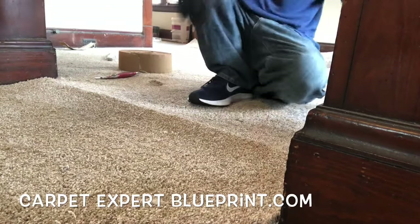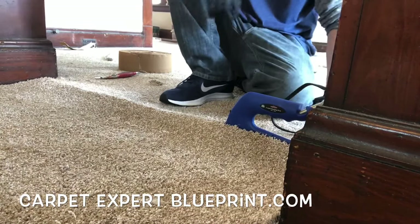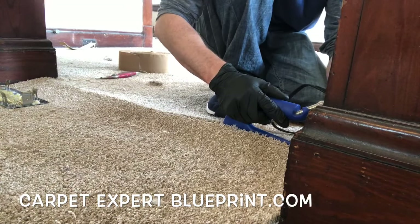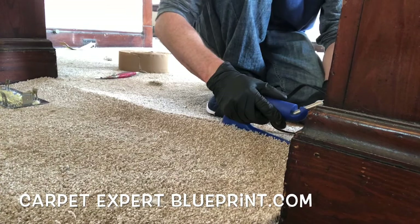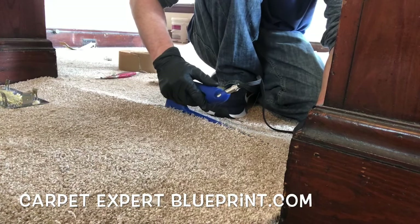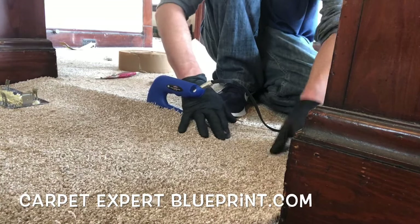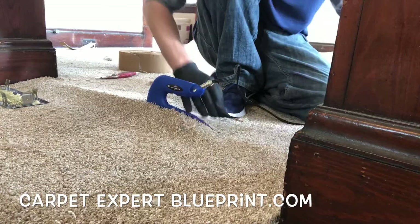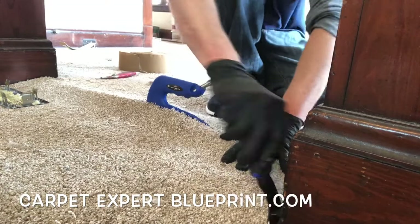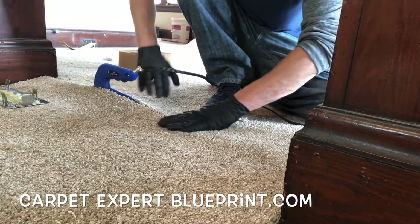Now we're going to bring the seam iron into play. Be careful when setting the iron under — fold the carpet back and make sure the iron doesn't touch the top of the carpet, singeing the fibers and making a horrific mess. Have the tray at the other end so when you pull the seam iron out you're not scrambling for where to put a hot iron. Slide the iron one iron-length forward, let it sit on the same spot for about 10 seconds, then slide it forward and tuck it up against the wall just to hold it in place.